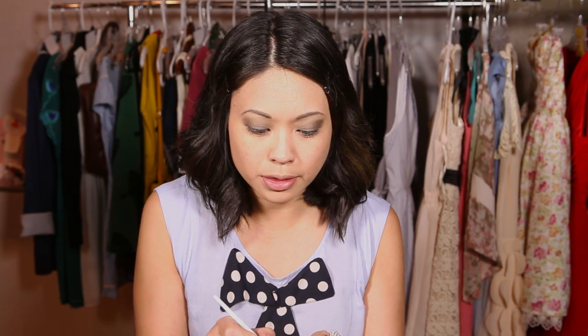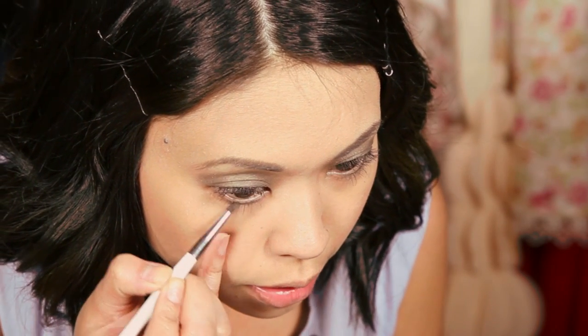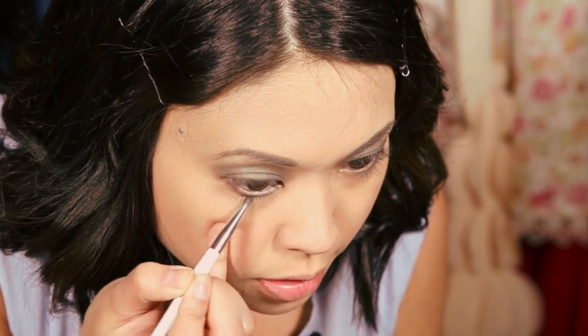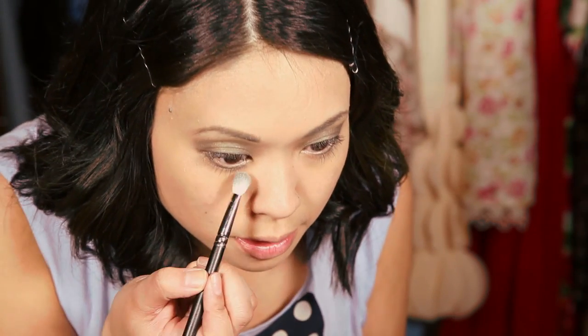Next I'm going to take the same green color and apply it to the lower lash line using a pointed liner brush. It's kind of stiff but a little soft and flexible. Apply the pigment right underneath the lower lash line using dotted motions and pat it in so the pigment doesn't fall underneath. If you want to blend it, you can use a cotton swab or a fluffy eyeshadow brush.